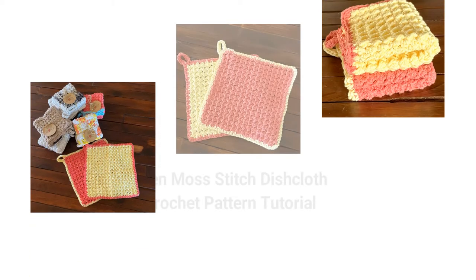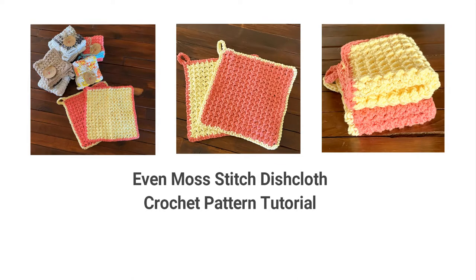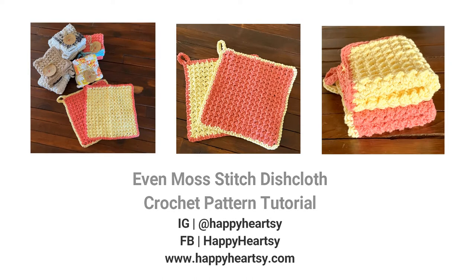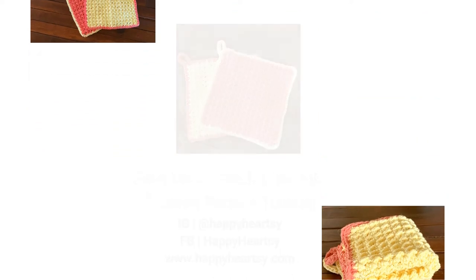Hi everyone! In this video I'm going to show you how to crochet the even moss stitch, and I decided to show it on my dishcloth pattern. If you'd like to stay in touch with me, feel free to follow my Instagram or Facebook, or subscribe to my YouTube channel so you can stay updated about my new crochet tutorials. I hope you learn something new in this video and it helps you for your next project.